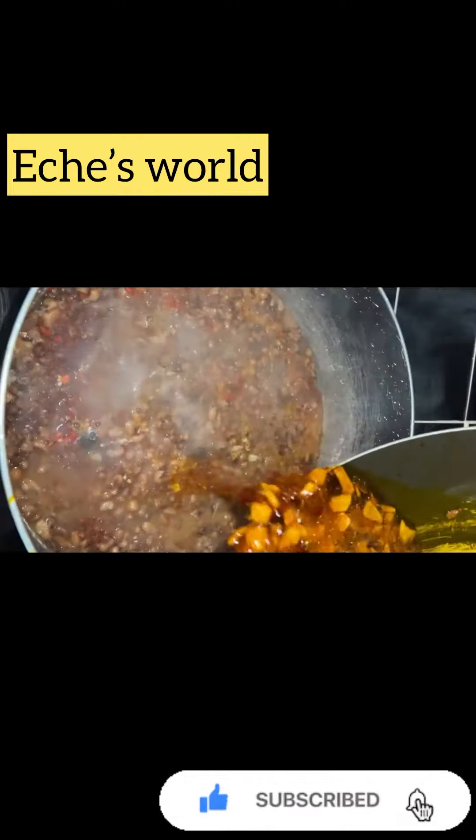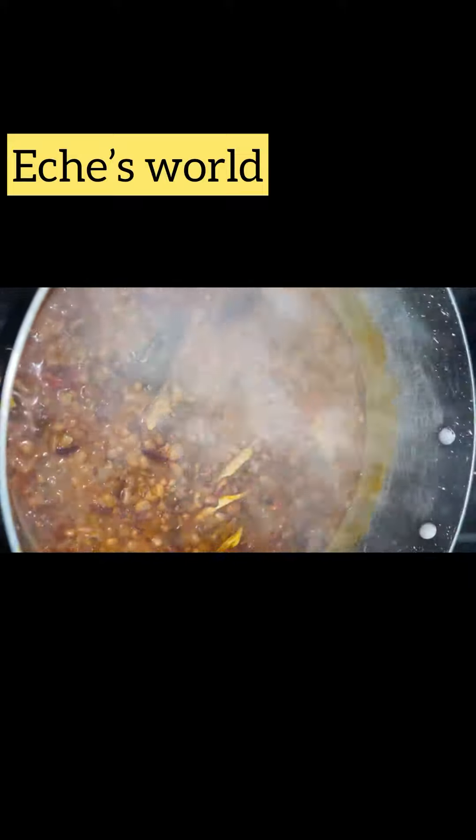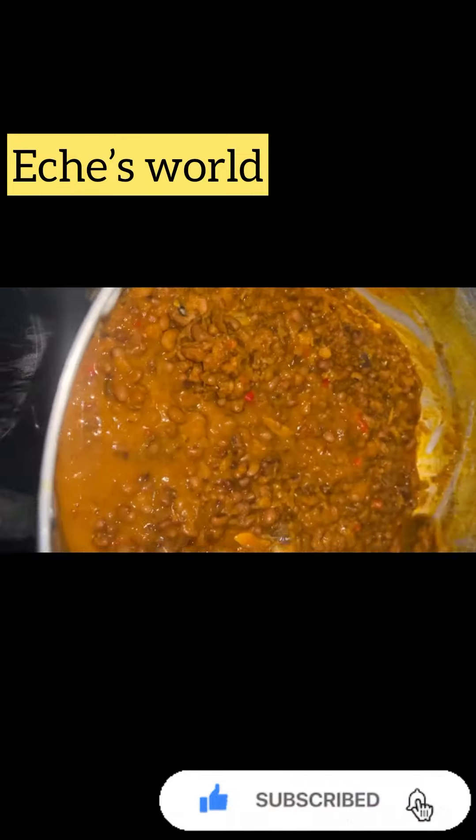Go back to the oil and stir it — don't allow the oil to be plain. You can see how the oil looks. Pour the oil into the beans, stir very well, and cover. This is the outcome of the beans.